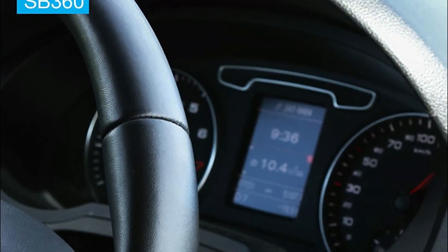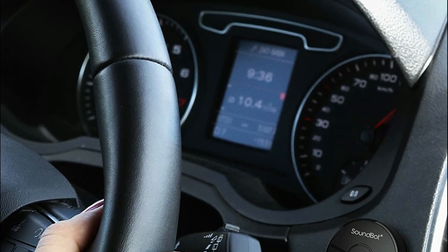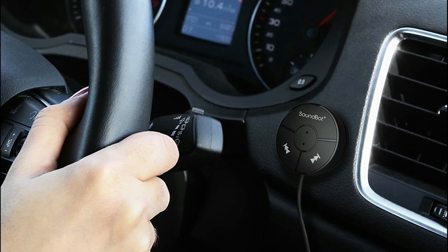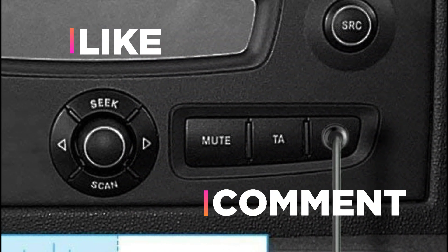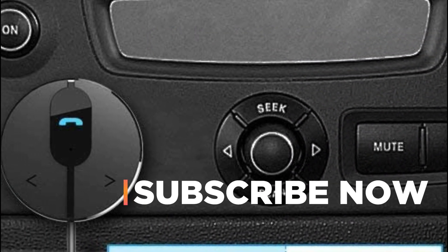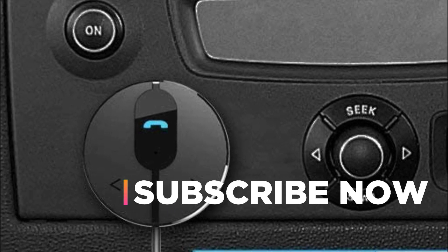Hope you found this video helpful in finding the best Bluetooth Car Kit. If you found this helpful, please give a like, comment your opinion and tell us which one is perfect for you, and subscribe to our channel to get the latest updates on different product reviews.